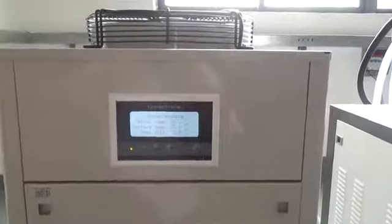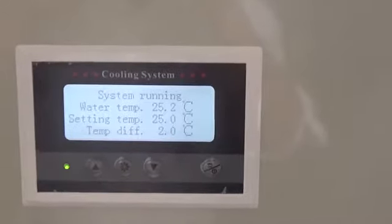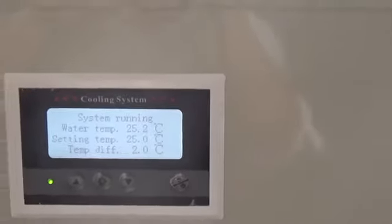Take a look at the water chiller. You can see the set temperature is 25°C. When the water temperature goes up to 27°C, the water chiller will activate.